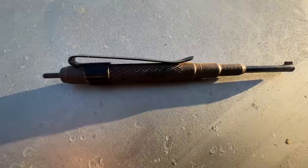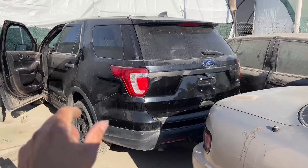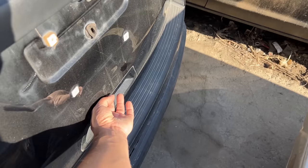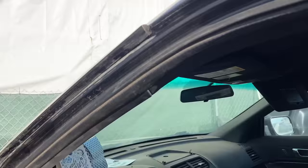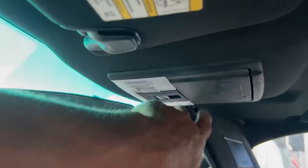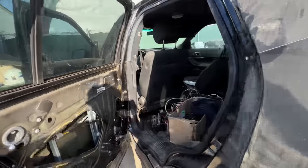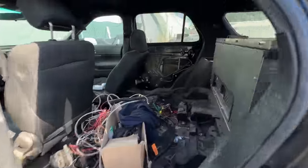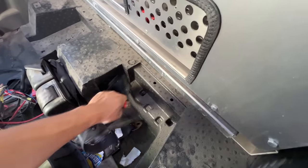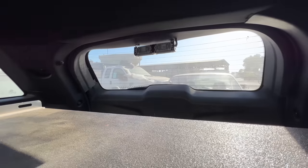Oh, check it out — some sort of handcuff key. I have no key to the car — how am I supposed to get in there? I already tried putting power to the car and even pushed this little magic button, which is supposed to pop the trunk open, but it's not working. So the next best thing is to just climb over — and another one, and another one, and another one. Some sort of rear light in here.